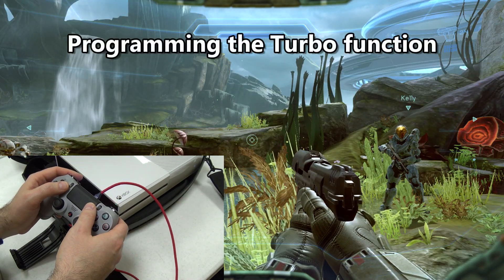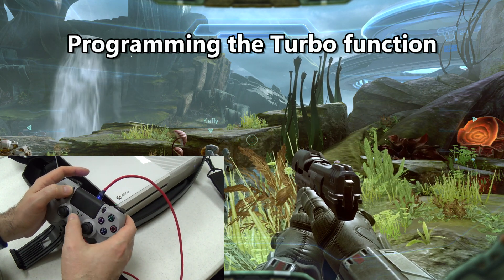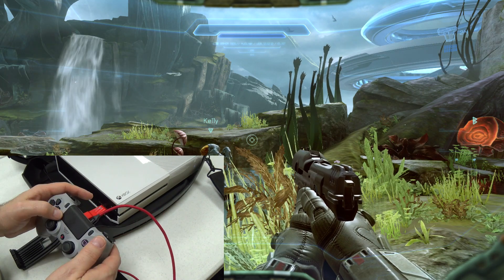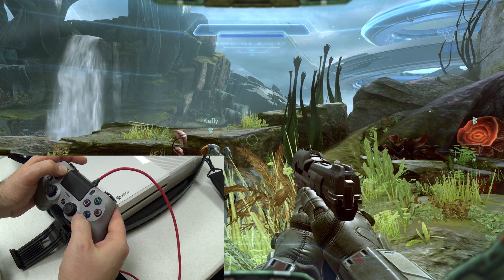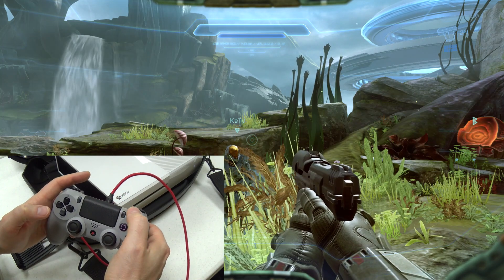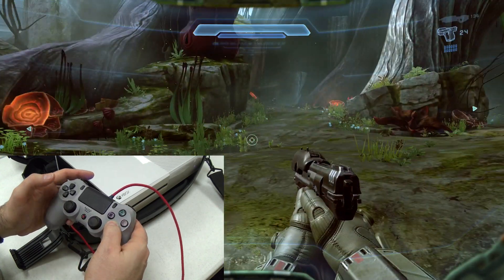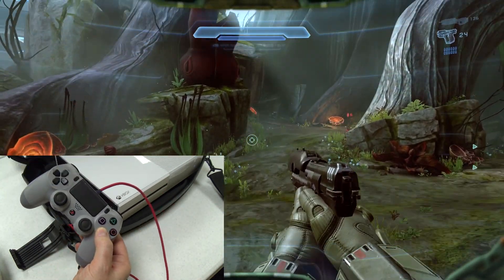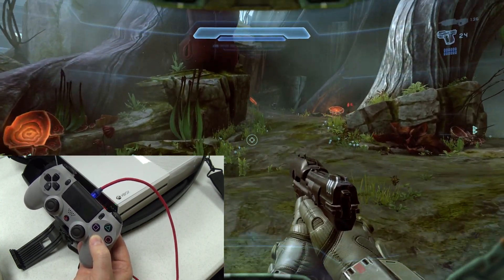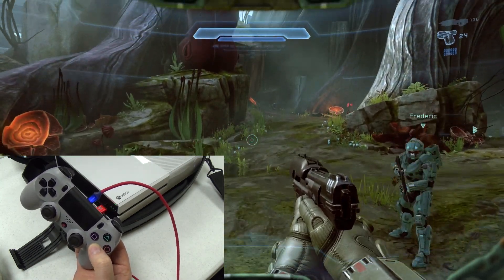One cool feature of the Super Converter is that you can add turbo to any button. You press and hold Share and the home button to make the light start blinking, then press and hold the home button and whichever button you want to be turbo — I'll make it jump — and push Options to finish. If that worked, I should have jump on turbo. And it works — I'm holding it and jumping repeatedly. If you ever play a game where you have to rapidly hit attack or fire, you can program that button to be turbo on the fly.